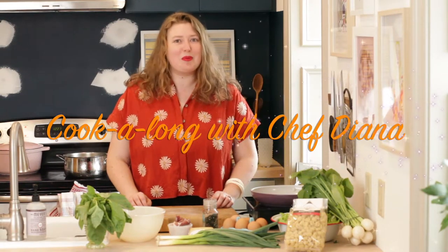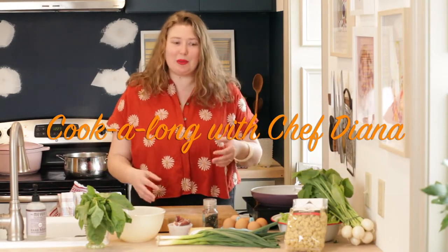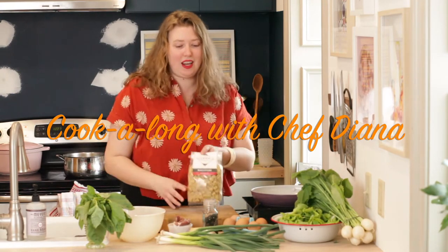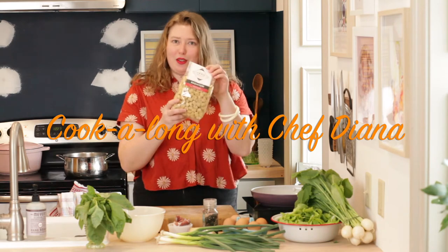Hi, I'm Chef Diana from Lancaster Local Provisions. Today on my cook-along we're going to be making spring carbonara with spring garlic, and I'm using radiator pasta.